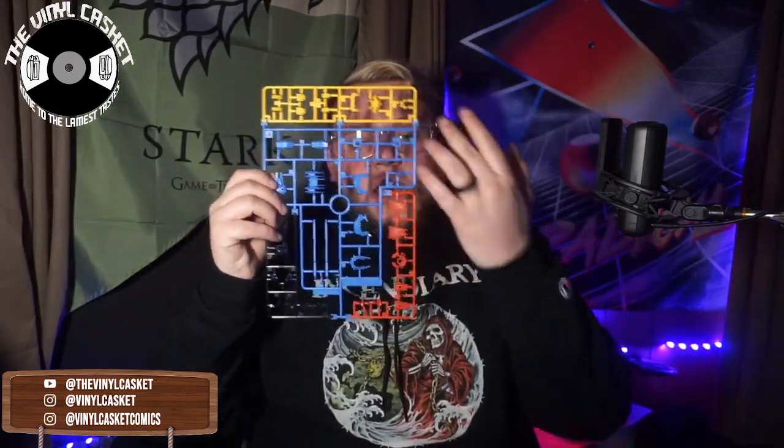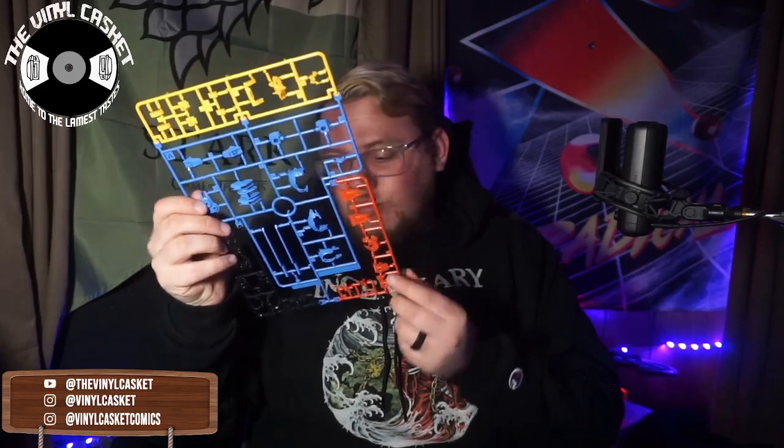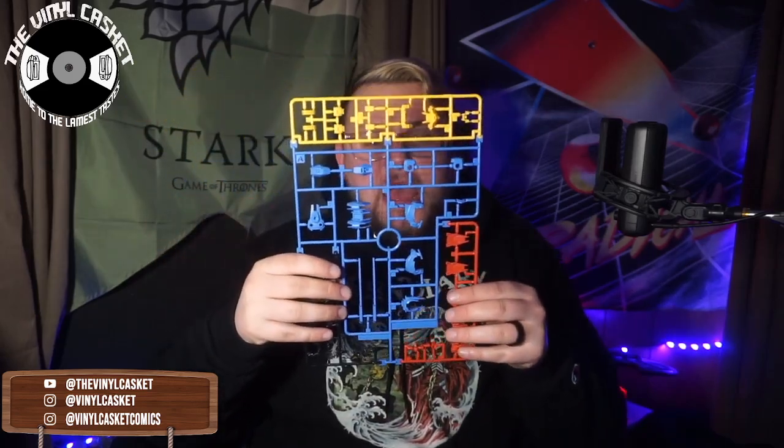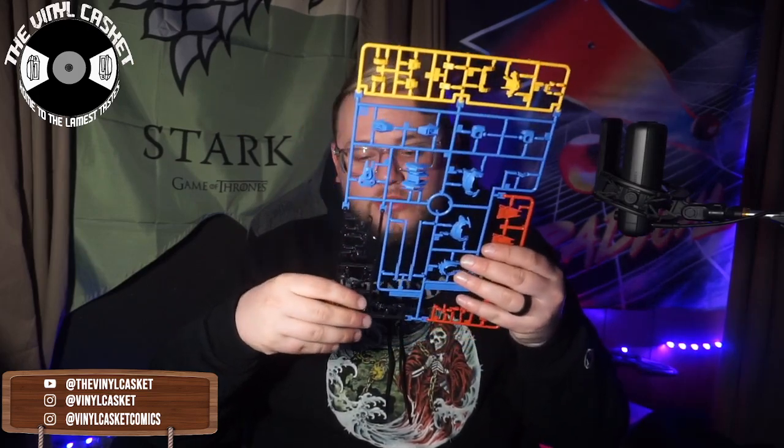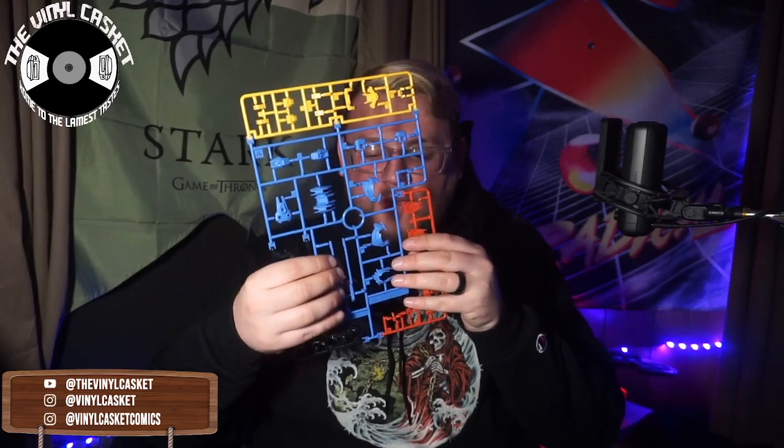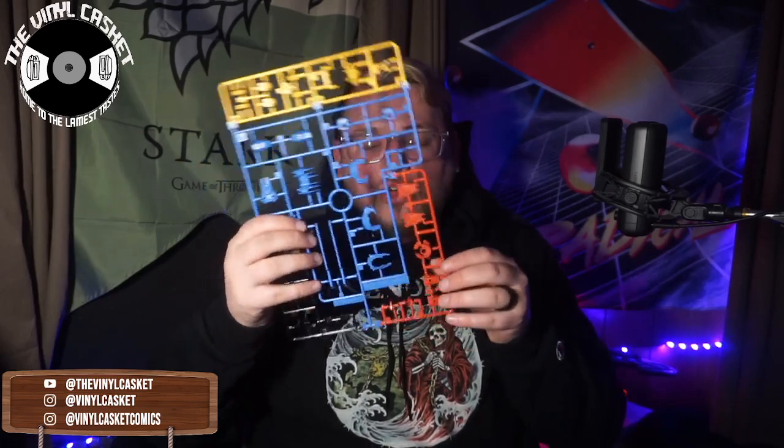We have a manual — both manuals have the first couple of pages in color and the rest in black and white, which is very cool. Then we go into our multi-color runner — this is an awesome blue, yellow, red, and clear runner. It looks like we've got chest pieces, inner armor, clear stuff going into the chest, back fins, all sorts of components here — just a lot of multi-colored stuff happening on runner A.